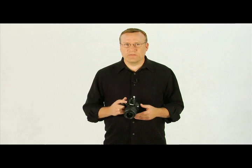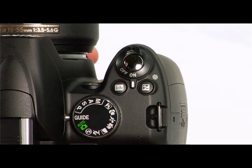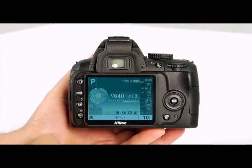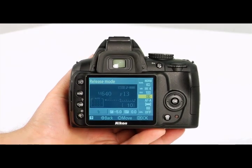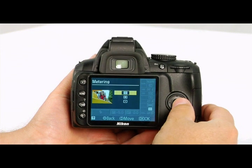The exposure meter reads the amount of light in a particular area of the frame and indicates exposure based on that light. The D3000 has three different metering modes the camera can use to make that reading. To change the metering mode, you can access them on the information display. Press the info button to bring up the display, then press the information edit button to have the cursor appear. Highlight the metering mode using the multi-selector buttons and press OK.